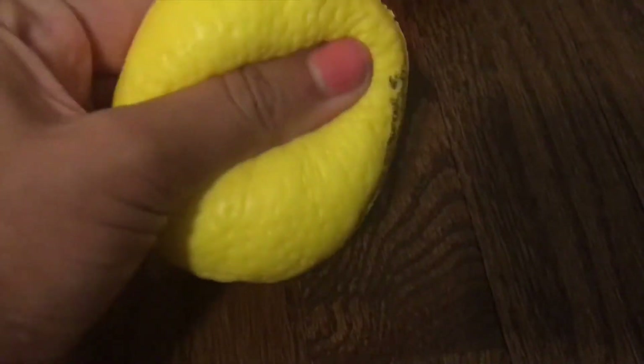Next I have this lemon squishy. It looks pretty bright on camera but trust me it looks like an actual lemon in real life. The lemon and the orange have the same licensee because I got them at the same store, but the lemon just makes this really weird sound when you squish it.